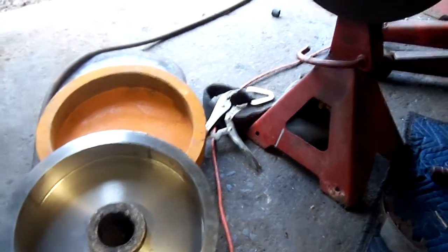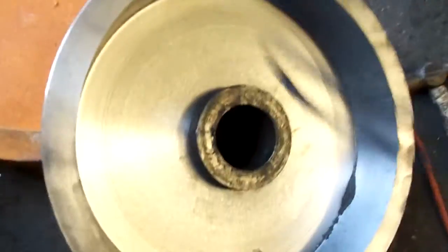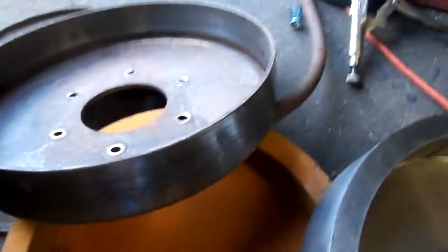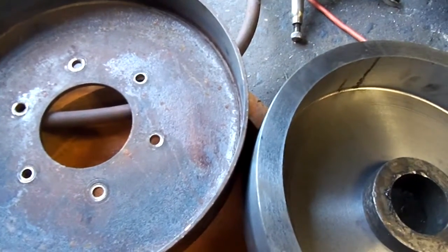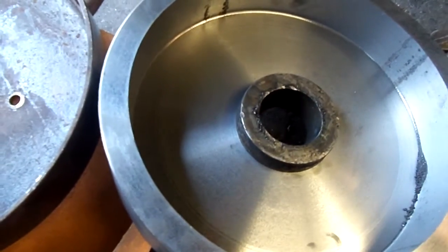I originally had real thin drums I made out of steel. You can see the difference — these are cast iron drums.